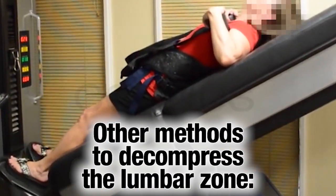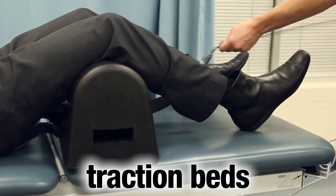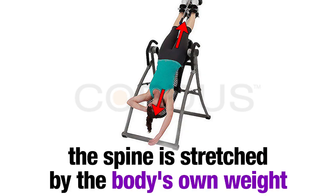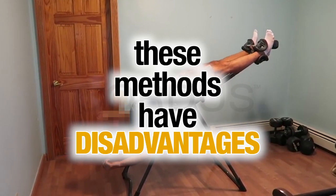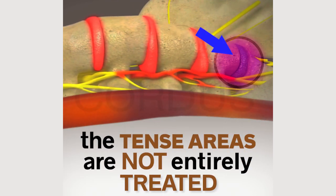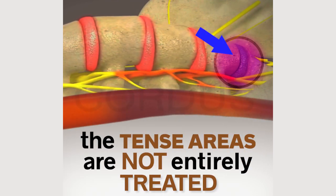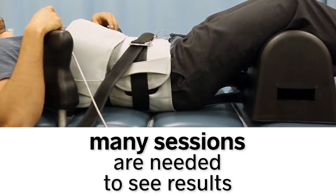There are other methods that try to decompress the lumbar zone, such as inversion tables and traction beds, where the spine is stretched by the body's own weight or by a mechanism. These methods have disadvantages, since they start by stretching the weakest muscles, while the deepest areas, which accumulate great tension, are not treated in their entirety, needing a large number of sessions to see results.